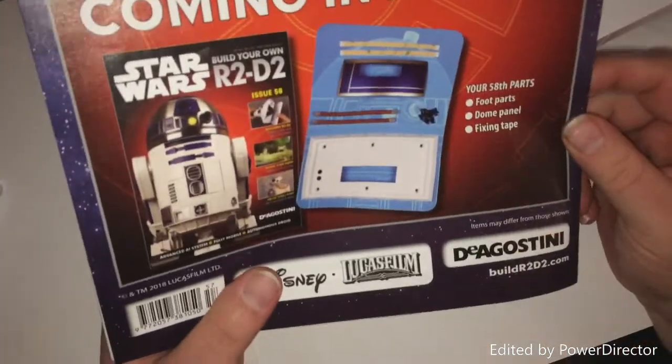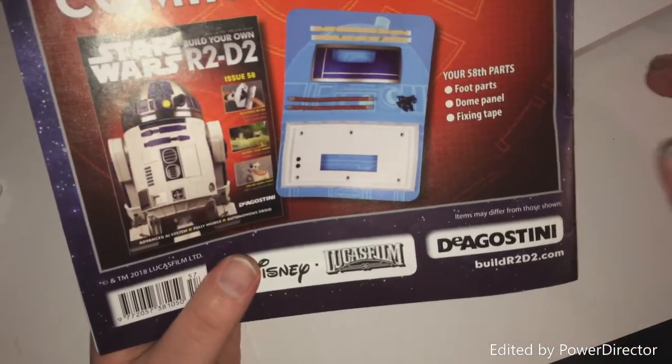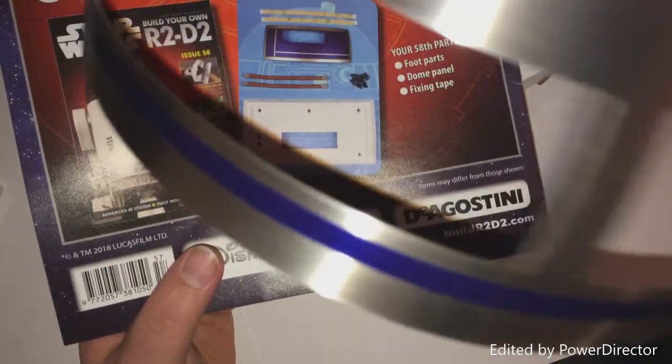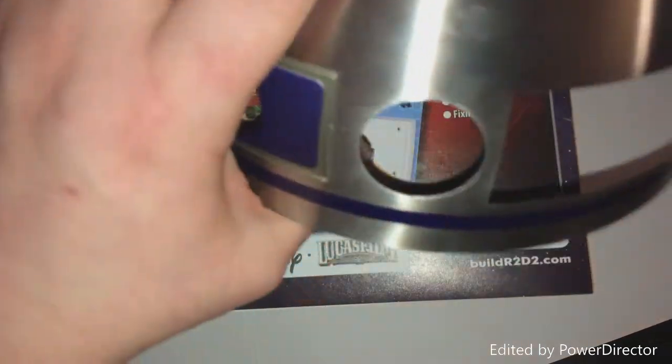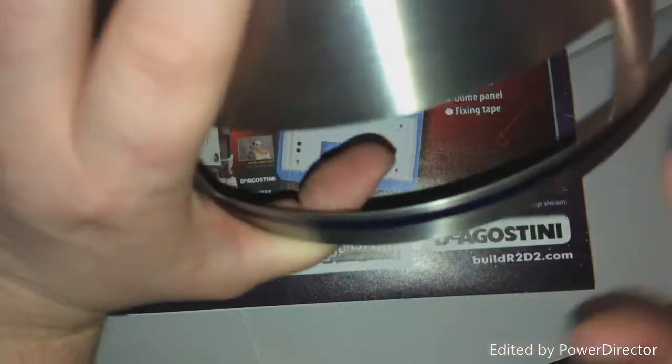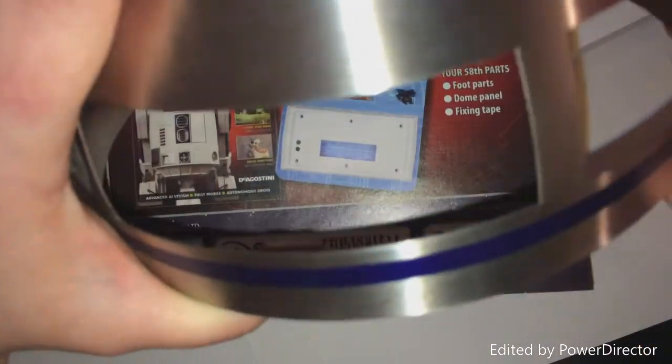The legs are coming along just fine and so is the dome. In regards to the dome there are a fair few bits still to go on, but it looks like we are following the right-hand side going around the right way.